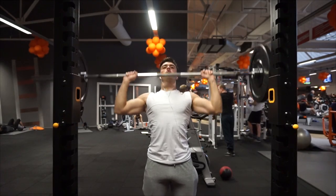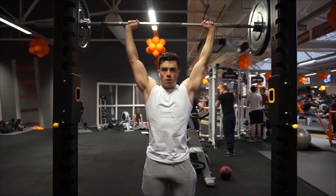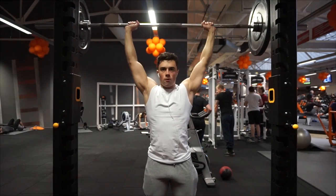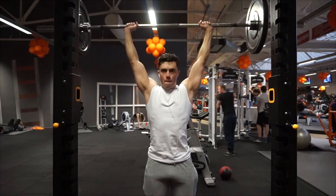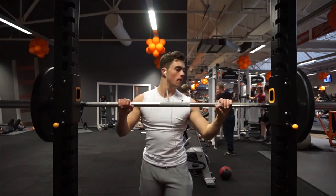Military press is 5 times 5 — so 5 sets, 5 repetitions. But I did go pretty low in weight. I put 10 kilos or 25 pounds on each side, very low sets and rep ranges, and the weight was very low as well.